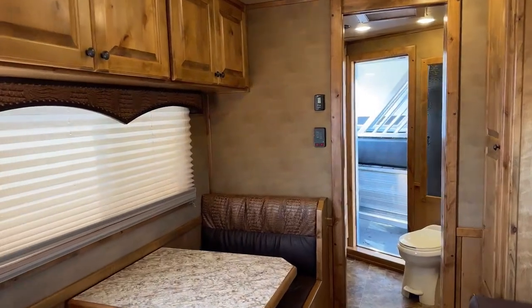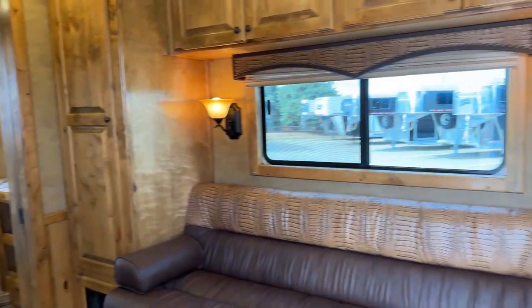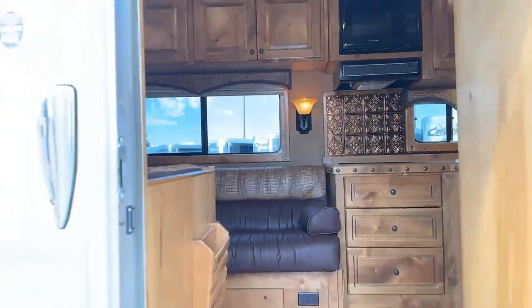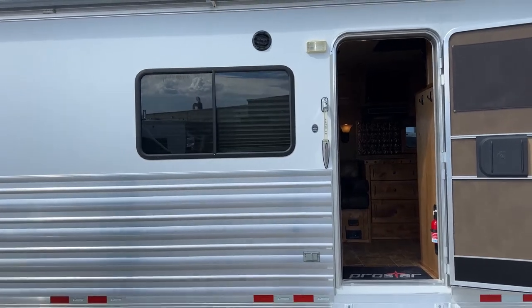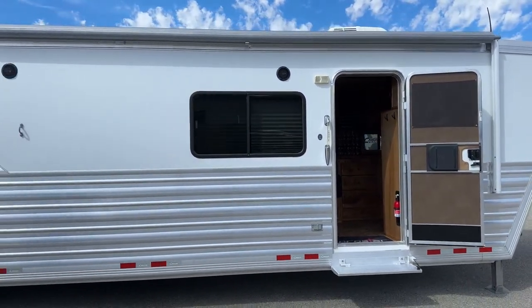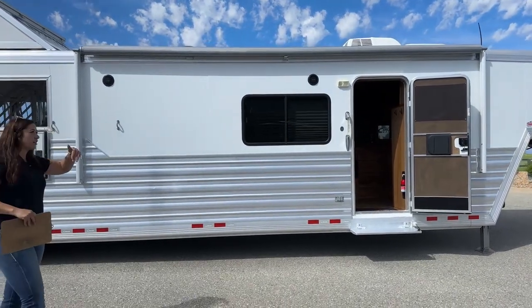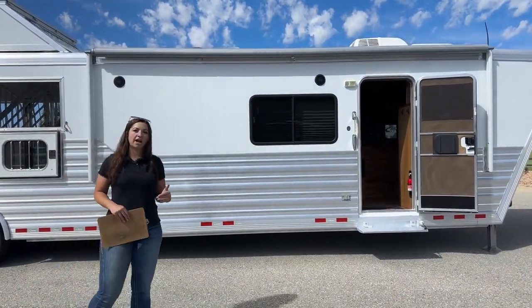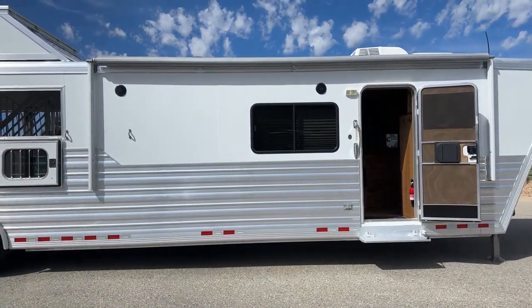Starting out here on the exterior of the trailer, we've got an electric awning up above. You've got two speakers, which is really nice when you have some downtime — you're hanging out in the sun, get that awning out, get the tunes playing, hang out, barbecue, all the fun stuff.